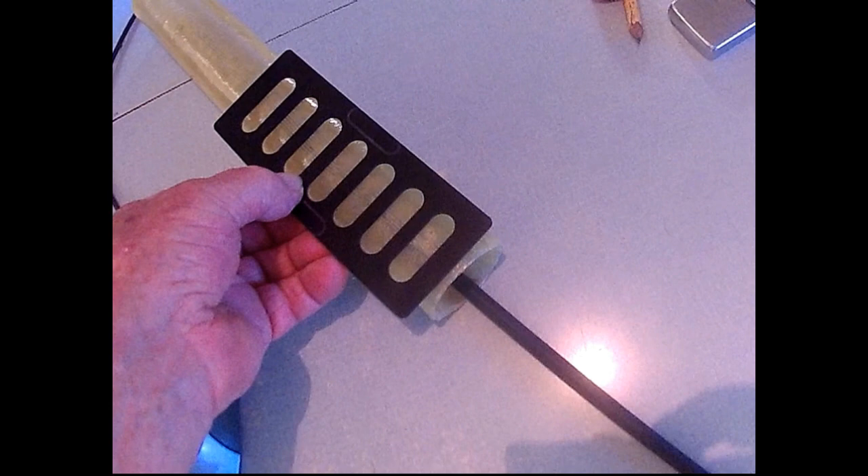I'm going to take this carbon fiber battery plate from high-speed electric RC boats and epoxy it to the fiberglass fuselage paper towel tube, and then epoxy in the carbon fiber arrow for a tail boom.